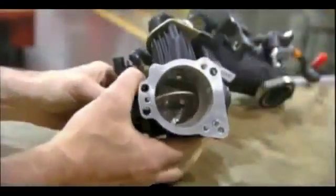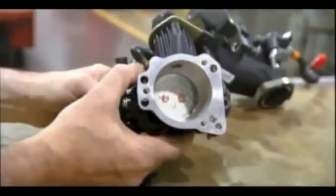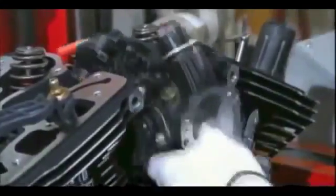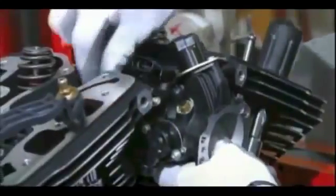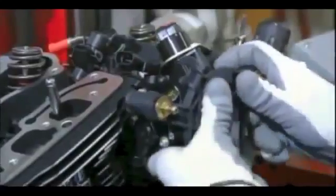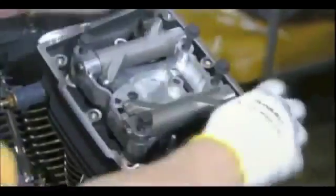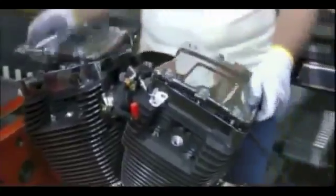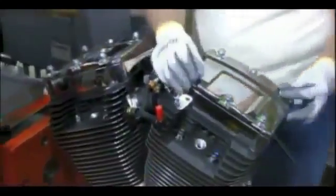Up next is the electronic fuel injection system, which controls the flow of fuel to the engine. They install it between the two cylinders, and a special bracket holds the injection system in place. He then bolts the rocker boxes to the cylinder heads and tops off the assembly with gleaming chrome covers.